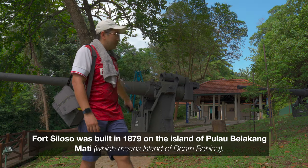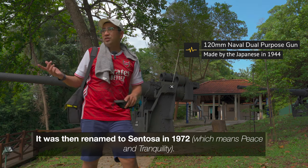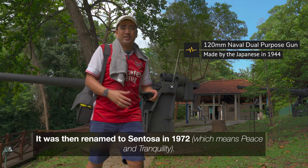You can see in the background huge, huge 120mm dual-purpose guns for shooting at the sea and as well as the sky.